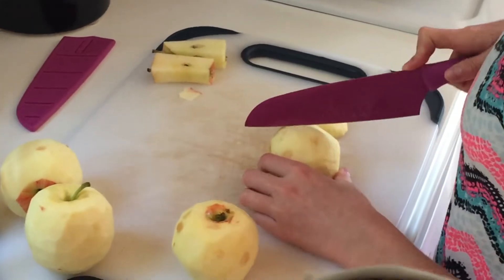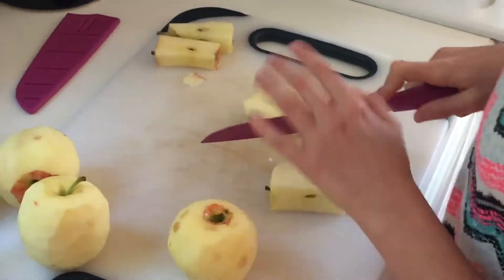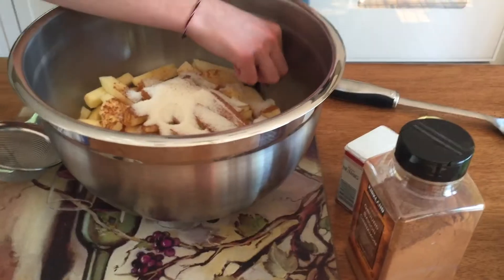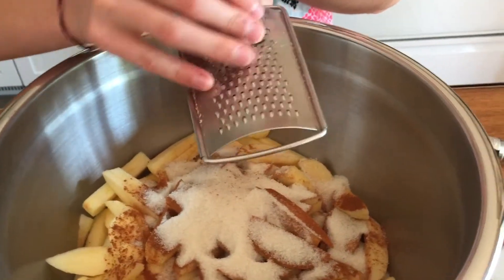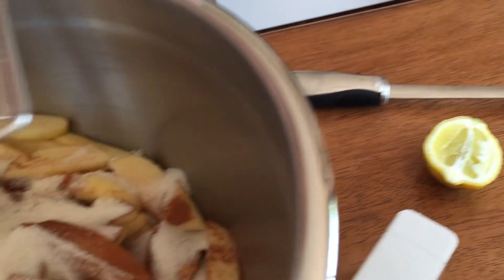The cores will be used for either deer feed, or we'll also use them to give to our goats as a treat. For eight cups of sliced apples, we're going to be adding sugar, cinnamon, nutmeg, and a lemon so it doesn't turn brown.